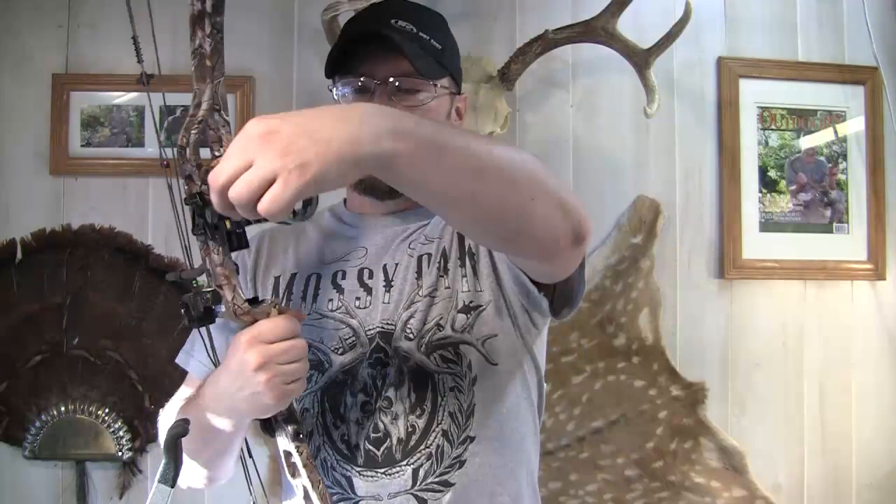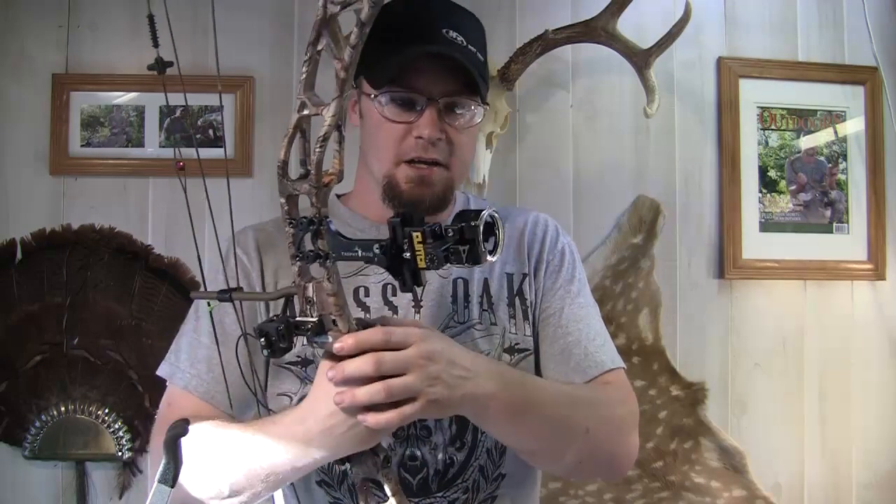One of the things I love about Trophy Ridge and one of the reasons why I use Trophy Ridge is it's very, very bright. It also comes with an adjustable brightness light. It'll start out pretty dim, but by the time you get done, this thing is super bright.